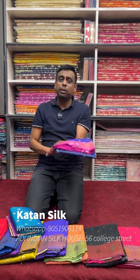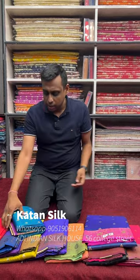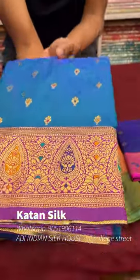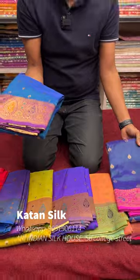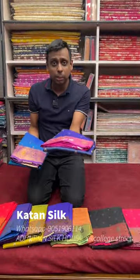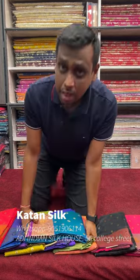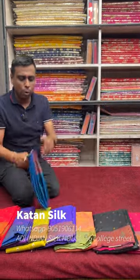The same saree is available at a reasonable price. Look at this saree — it is exactly similar quality. The price is within ₹2,000. The pure saree is above ₹10,000, but the same saree as a replica is priced within ₹2,000. Look at this replica at a reasonable price.